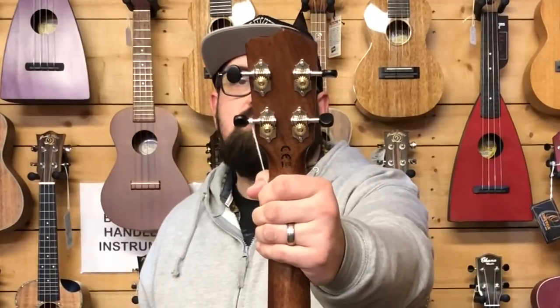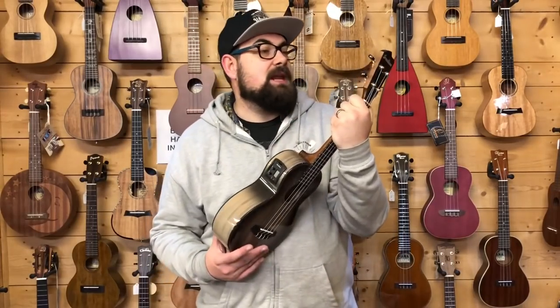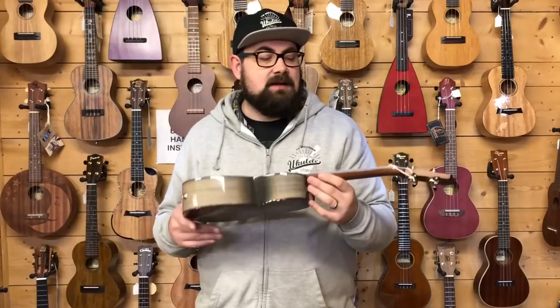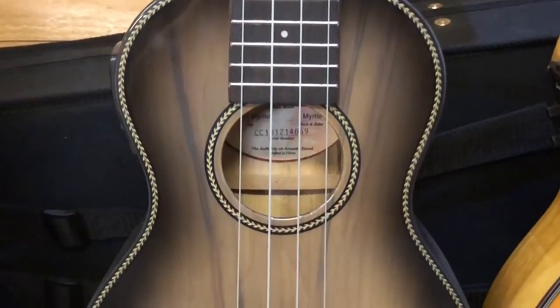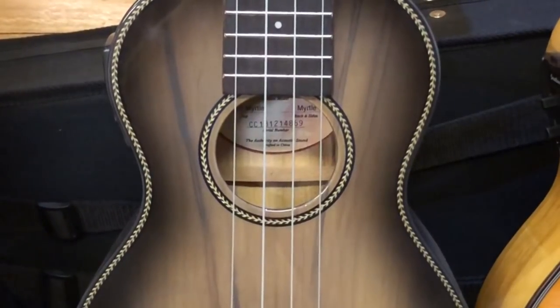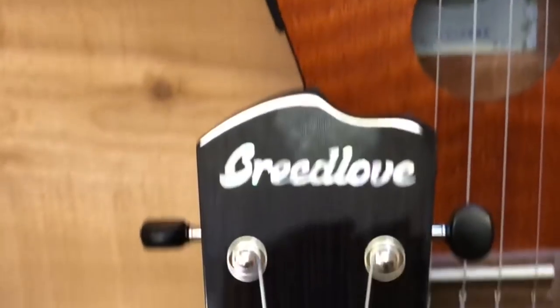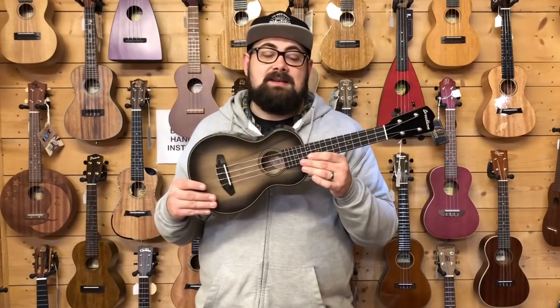I'd have no hesitation recommending this to somebody playing on stage a lot. This also has some open-back tuners that are really robust - really high-spec tuners, higher than most ukulele tuners. I've not actually seen these anywhere - I imagine Breedlove get these made specifically for them. This also has a rope binding which can get a bit lost if you focus on the ghost finish for too long. This was my second favourite on the Breedlove delivery.